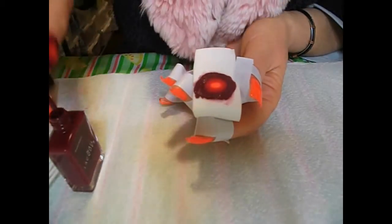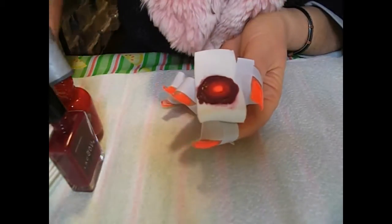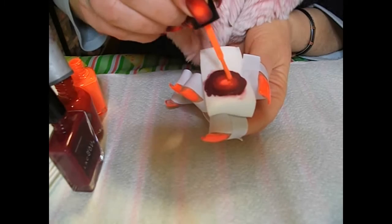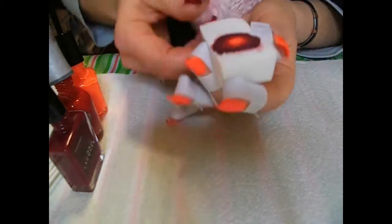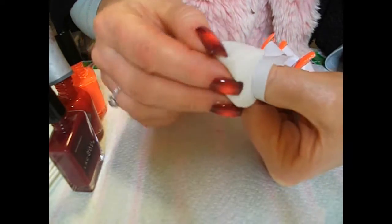That's electrical tape that I'm using because it's stretchy. I fold the end over so that it's easy to get a hold of and peel off. I start from the outside and work in — I've already done one hand, that's why the sponge has already been used.